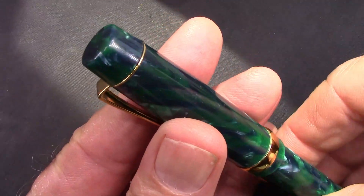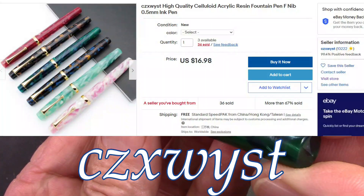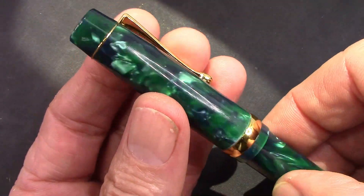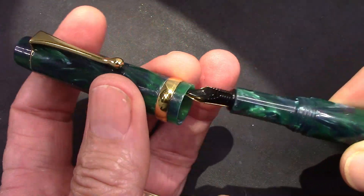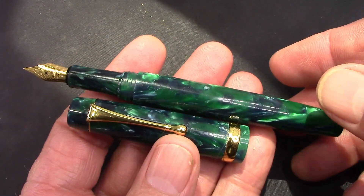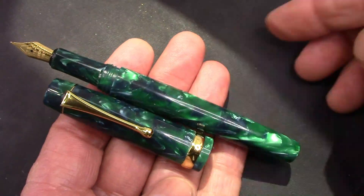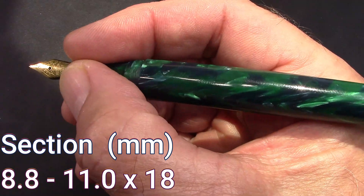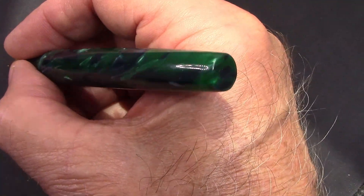We're going to dive into this pen first. I consider it somewhat of a generic pen — the name of the pen is the same as the name of the seller, which is interesting. So is this someone in China who goes to factories and buys lots of generic unlabeled pens and sells them? The cap comes off in a little over two turns. With those block threads I would expect fewer turns, but no. The section is fairly small but it's suited for that number five nib, so aesthetically it's done well. The pen fits okay in my hand, though that section is smaller than I like. You don't really feel the threads or that little step up there.